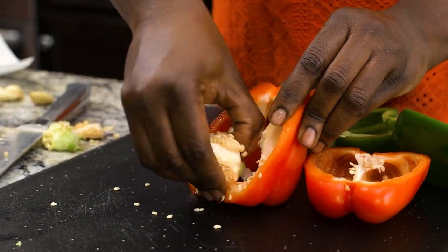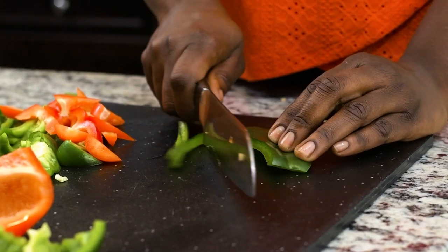If you don't want to use bell peppers, it's fine — you can either use carrots or green beans too.